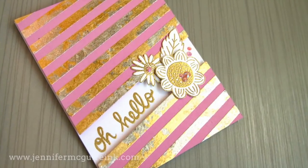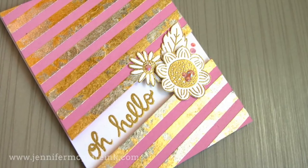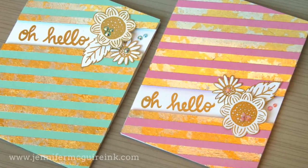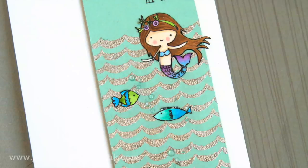Once I was done with this one — you can see all that vintage looking shine in the background — I created another card, the same design and same techniques but on a mint colored card stock, just to have a second card ready to go. So there's how you use gilding flakes with double sided tape.